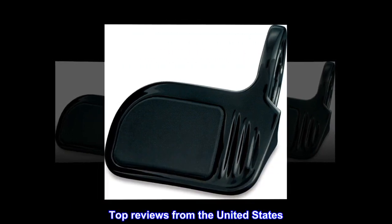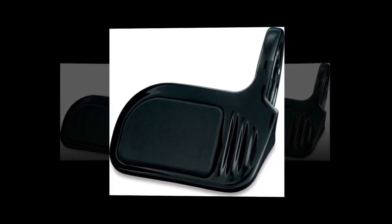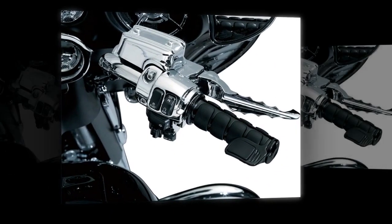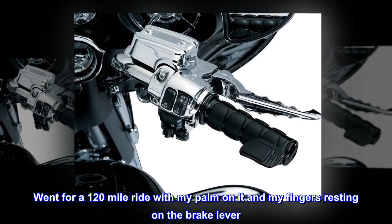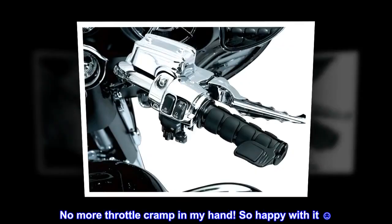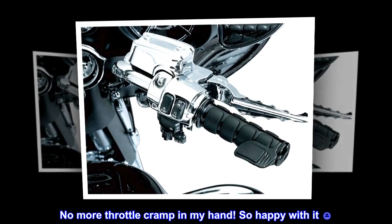Top Reviews from the United States. Awesome! This thing is great. Installed in minutes. Went for a 120-mile ride with my palm on it and my fingers resting on the brake lever. No more throttle cramp in my hand. So happy with it.